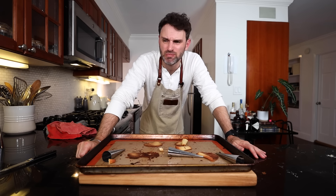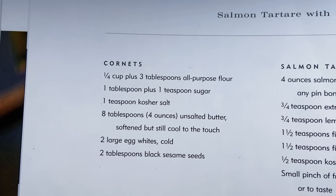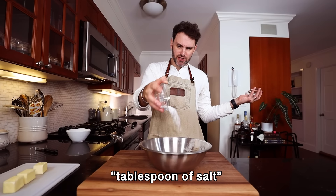Did I add like a cup of salt? The recipe says a teaspoon of salt. Let me check the footage — yeah, I added a tablespoon of salt. So I've got to start right at the beginning again.